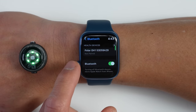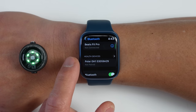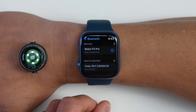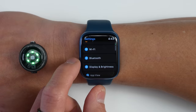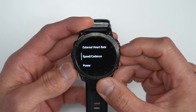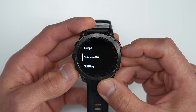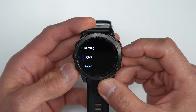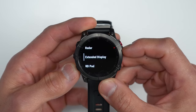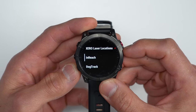Finally, external sensor support: the Series 7 can pair with external Bluetooth heart rate sensors and foot pods. The Fenix 7 and Epix support both Bluetooth and ANT+ sensors, including heart rate sensors, foot pods, speed and cadence sensors for cycling, power meters, temperature sensors, electronic shifting, Garmin Varia radar and lights, golf club sensors — basically anything.